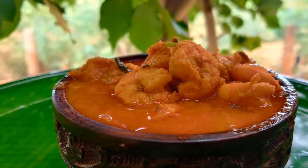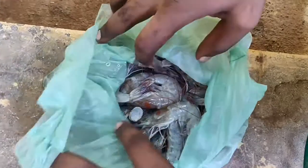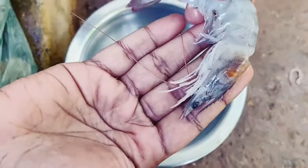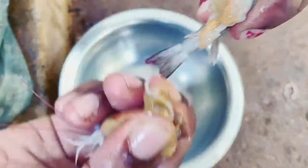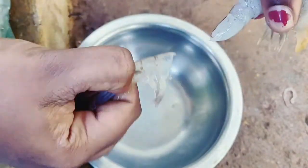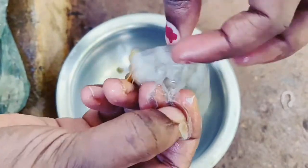Let's see how the prawn is done in the video. First, let's take the prawn. If you have the prawn, we will remove it easily. That would be easier to clean.